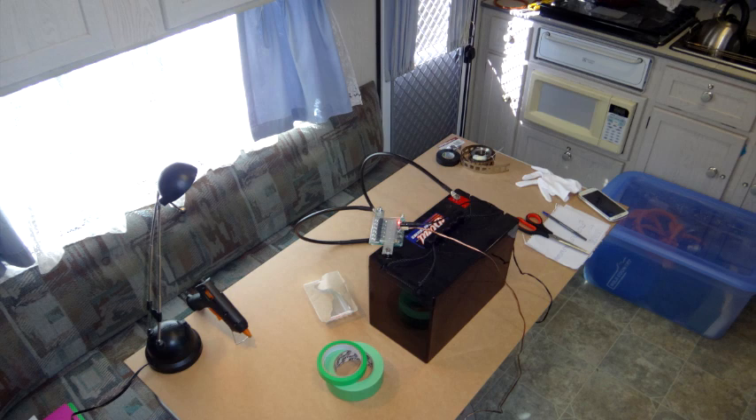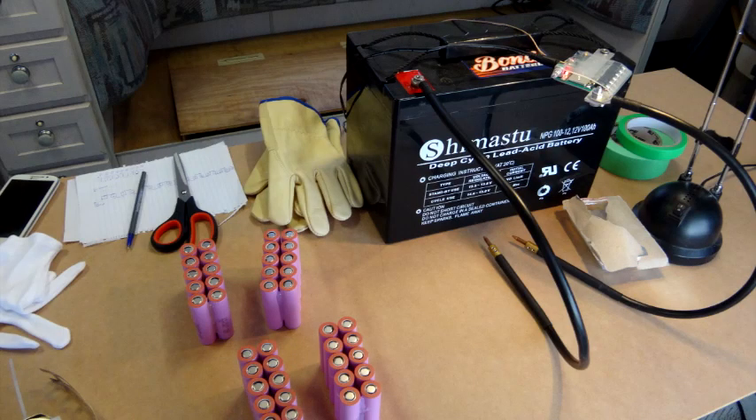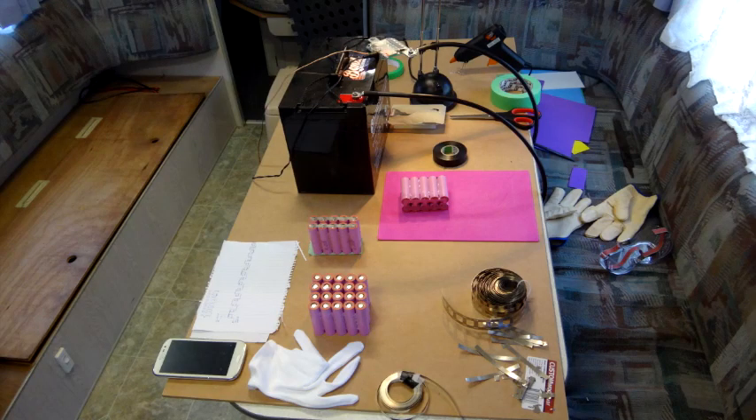I used a JP spot welder that I borrowed from a friend and the deep cycle battery from my caravan. I actually built my battery in the caravan. The spot welder is connected to the negative terminal of the battery, and the leads coming out are the probes used to spot weld the nickel strip onto the battery. It's a good idea to keep your workspace clean and free from little strips of metal so you don't get any short circuits on your batteries as you're building.